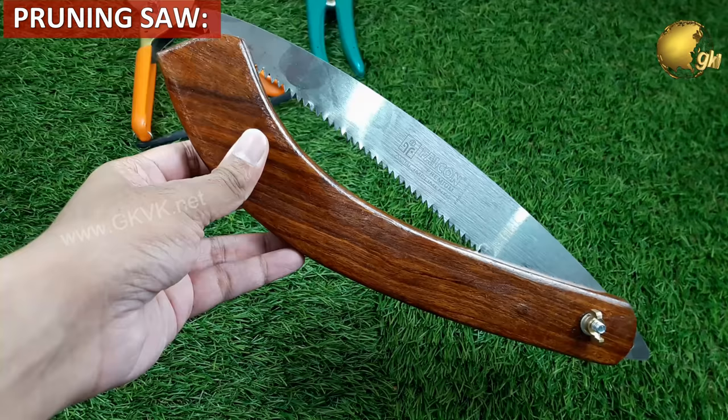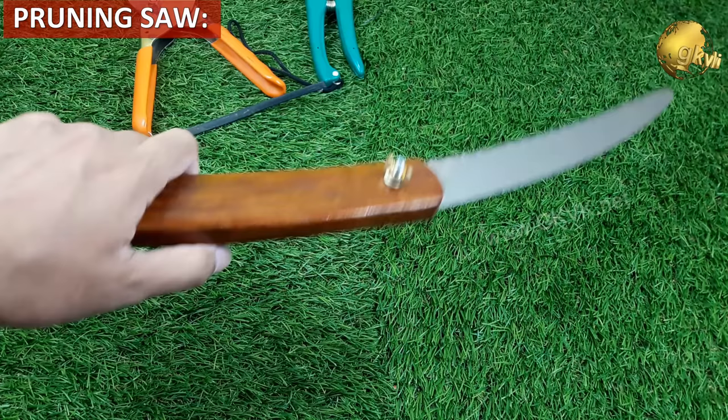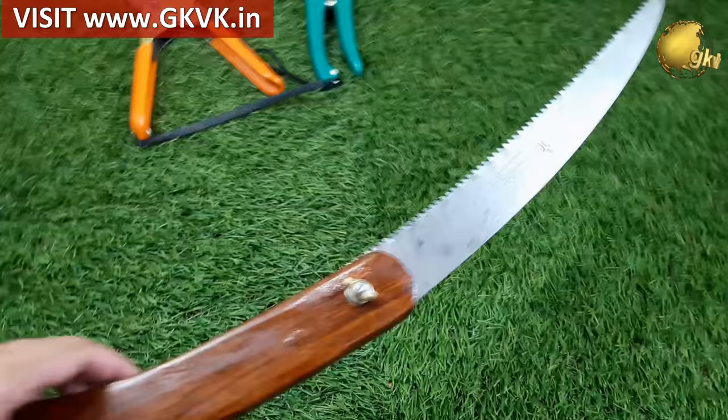Pruning saws come in a variety of sizes and blades with teeth that can be fine or coarse, and even a folding type which is available in the market — quite handy and sturdy for gardening purposes. These are typically used for stems that are more than 1.5 inches in diameter, which are usually too large for hand pruners or lopping shears.